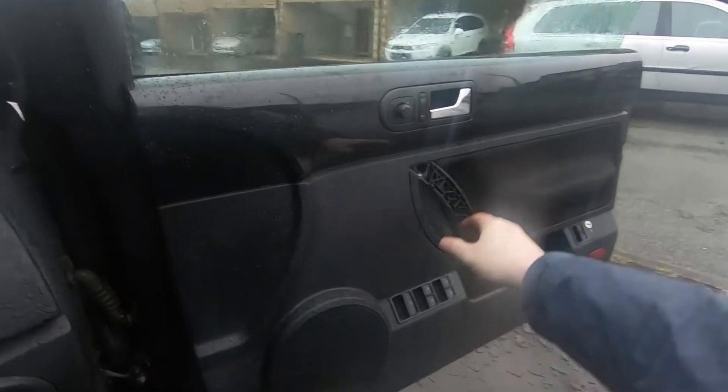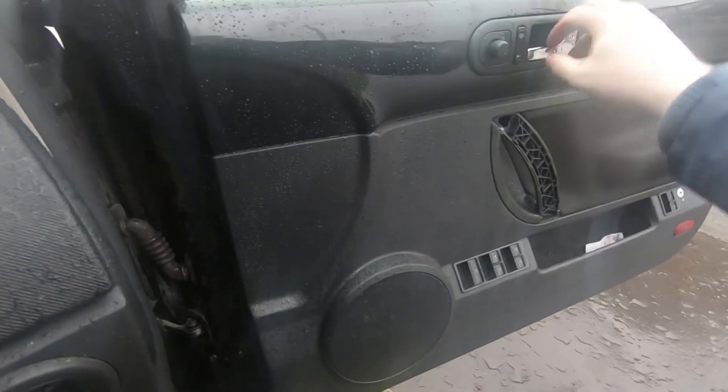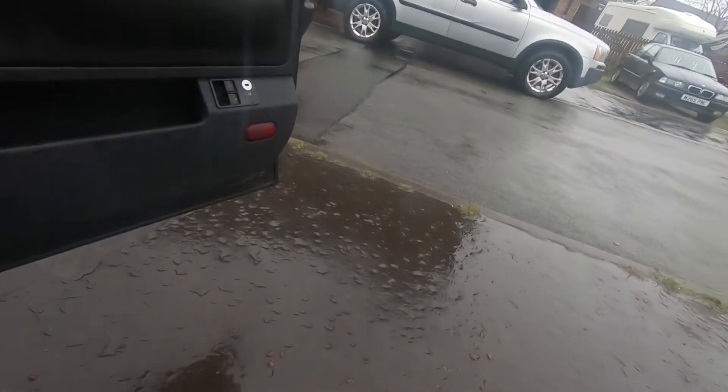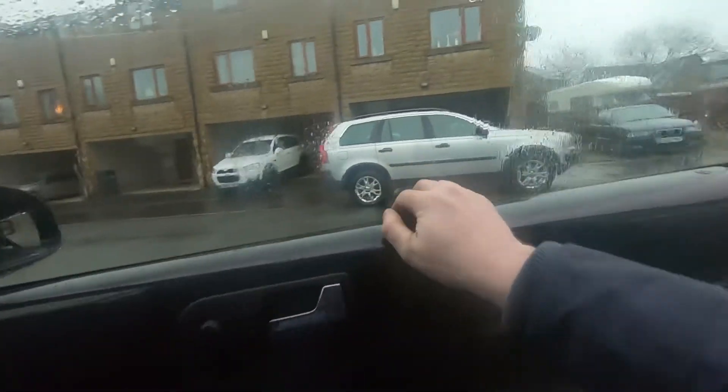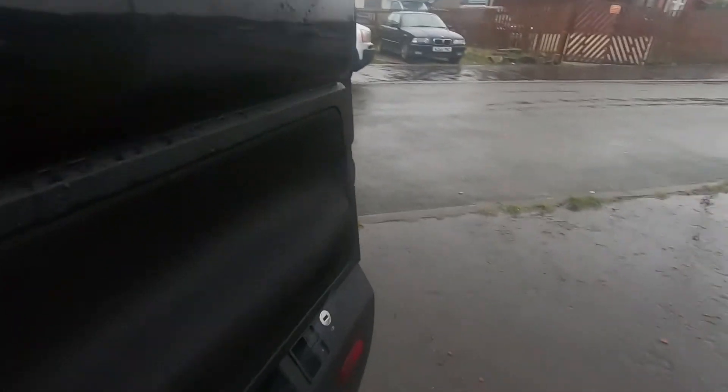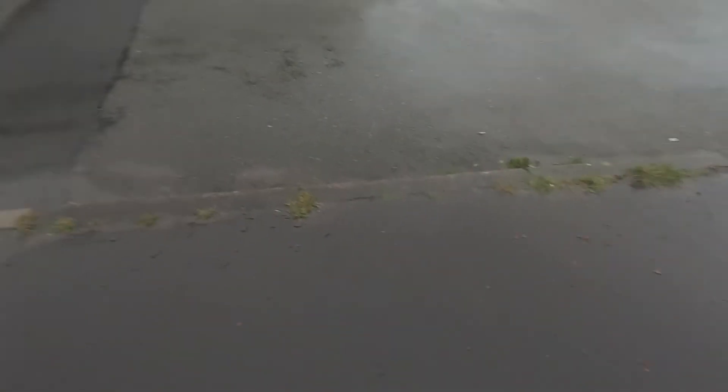I've got the door panel buttoned up. But before I do a final test, I need to secure the screws. Before I do a test — oh dear, this is not good. It's not good at all. It's good that I tested it out — I could have been in serious trouble. I'll have to investigate further.